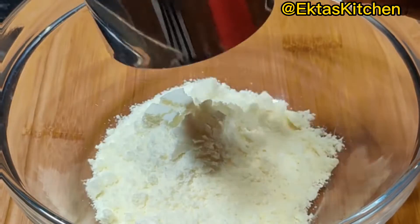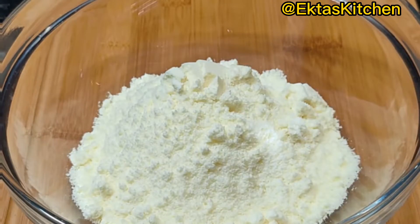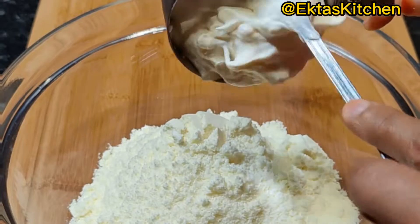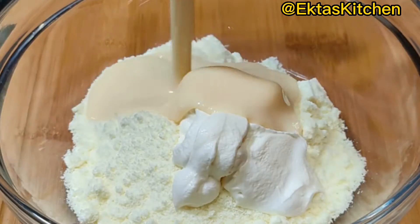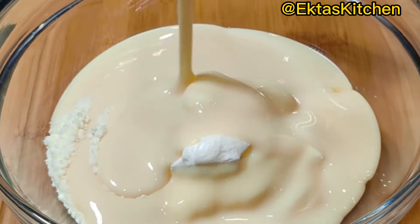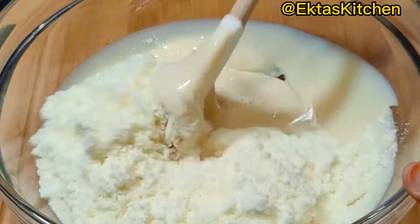Take 2 cups milk powder, 1/2 cup yogurt curd, and add 400 grams condensed milk. Mix well.